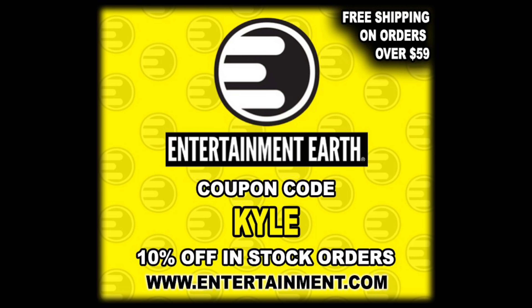Kyle here and welcome back to the channel for another Marvel Legends set rankings and Build-A-Figure review. Today we got the Build-A-Figure Cassie Lang from the Ant-Man and the Wasp wave. But first, for all your Marvel Legends needs and a whole lot more, make sure you're hitting up Entertainment Earth — use discount code KYLE to save 10% on all in-stock items, and anything over $59 ships free.